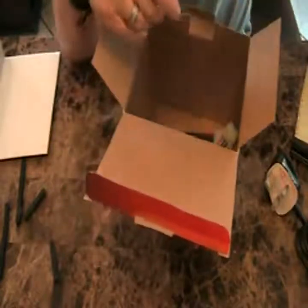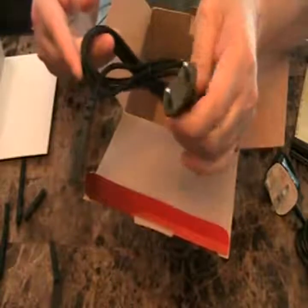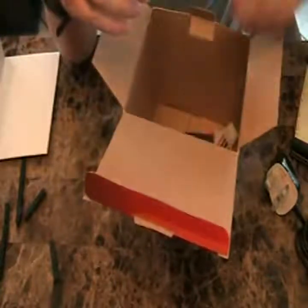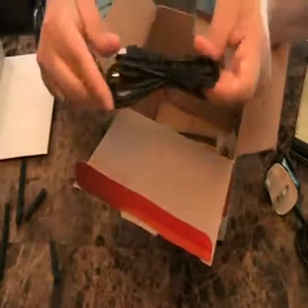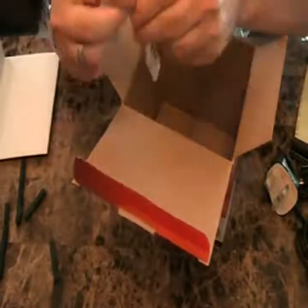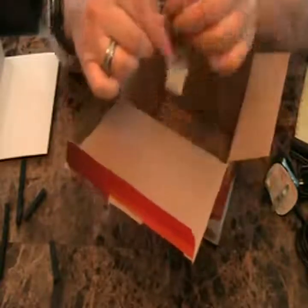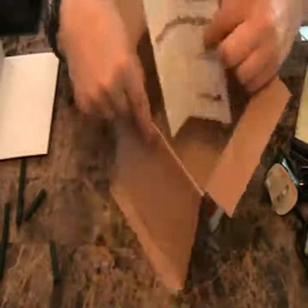There is an additional power cable for another country — I think that's Asia. There's a USB cable, just a standard A to B USB 2.0 cable. And then there are two short power cables for hooking up IDE drives.